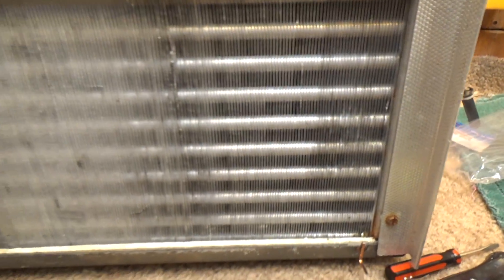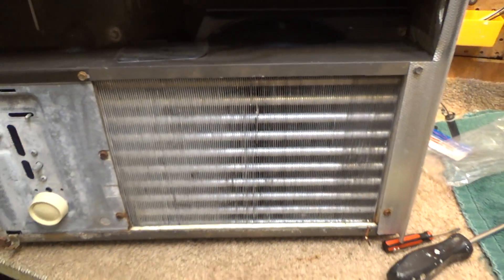There is a problematic area right here where it got really folded in and I wasn't able to fully correct that, but other than that the coil looks pretty good and it's certainly going to work just fine. Those coils are all set and ready to go.